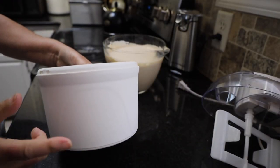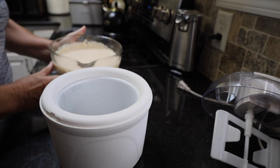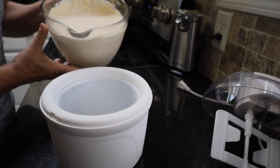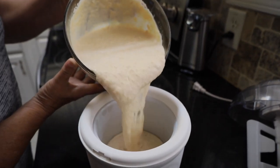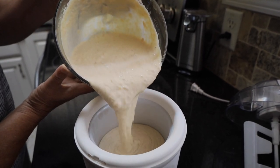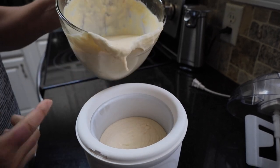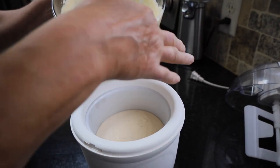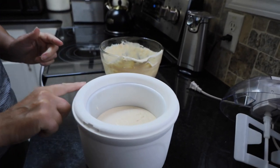Our ice cream freezer bowl has been in the freezer overnight and our ice cream custard has been in the refrigerator overnight. We're going to pour about half of the mixture into the freezer bowl — this recipe would make two batches since we've got a smaller freezer.